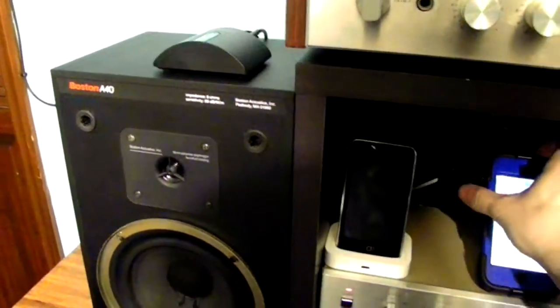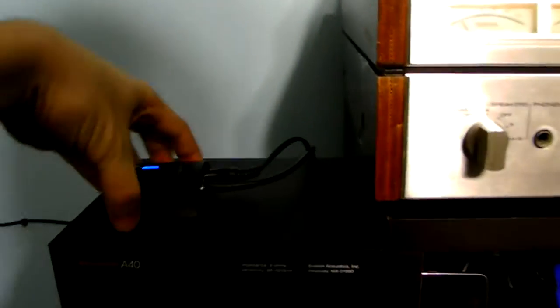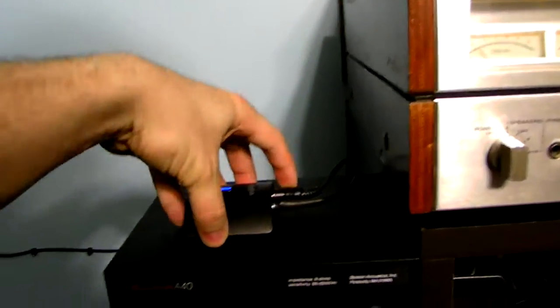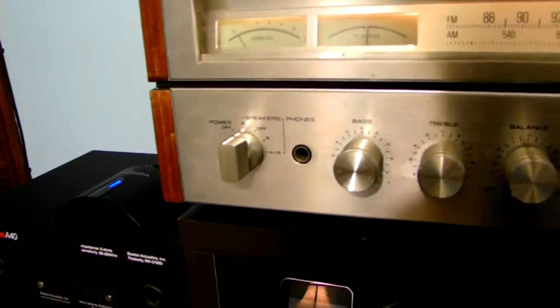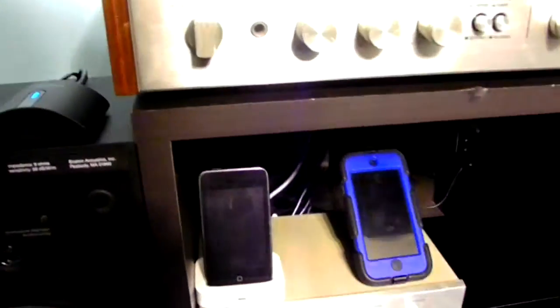Now remember one thing you've got to note: by using Bluetooth technology, yes, it's utilized wirelessly, but it's actually not fully wireless at all. Because this is a receiver on the outside of my older receiver — meaning you actually have to connect the audio source and power source to the unit itself and plug directly into the receiver. This is how I integrated my iPod Touch 5th generation with the Rocketfish Bluetooth receiver.